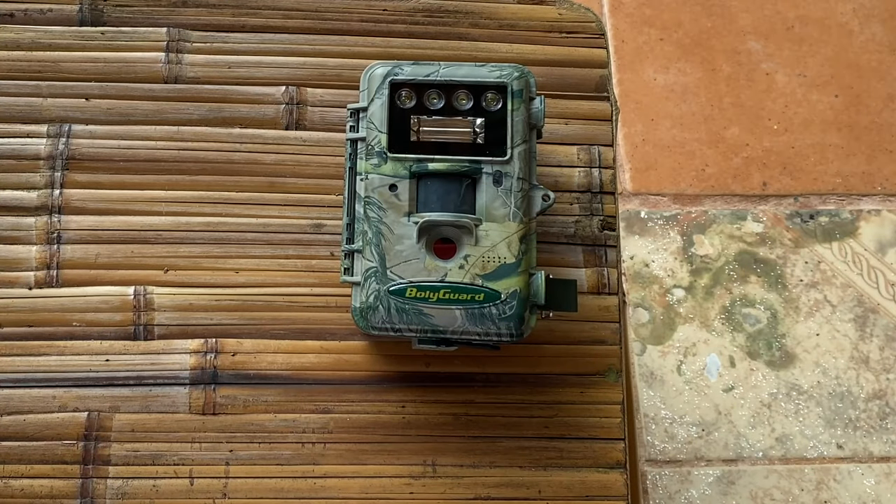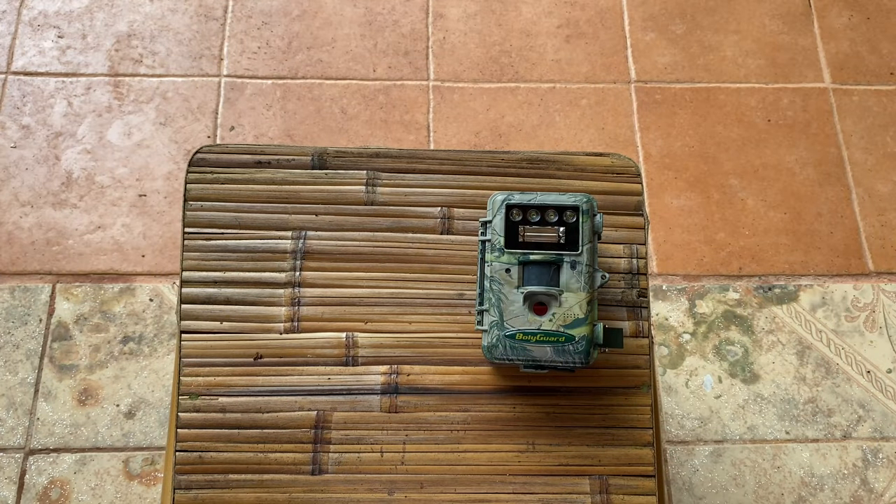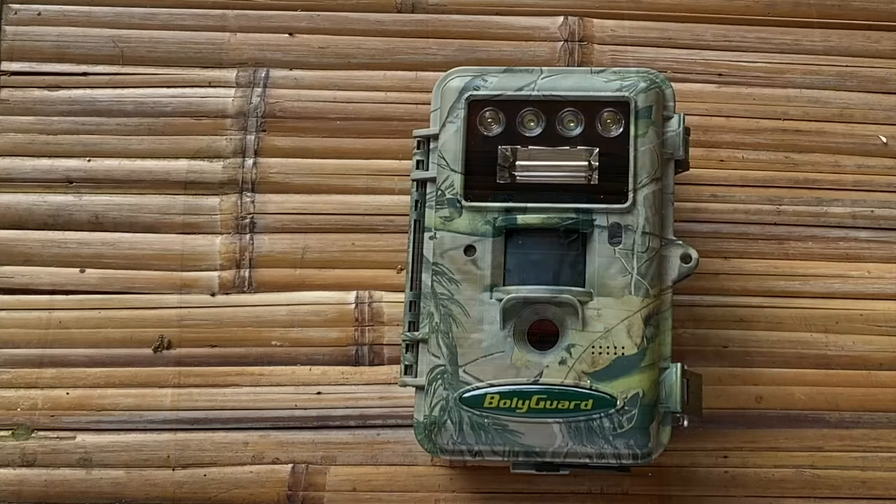The engineers at Baliguard have done a really outstanding job at making their cameras more durable over the years. At one time we could only get one rainy season out of a camera before it died. Now we've been able to get two, three, sometimes four years out of these cameras by upgrading the weather protection and by using the L-brackets to keep the cameras away from trees.